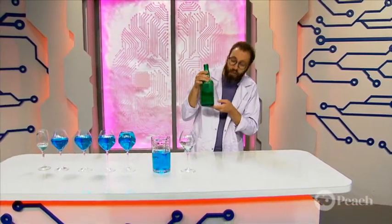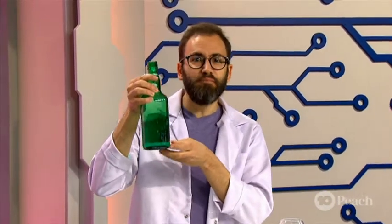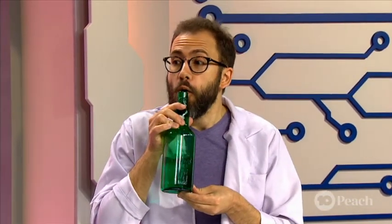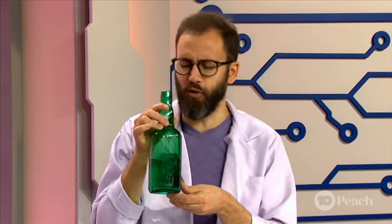First of all, making music with a bottle. The way you do this is to blow just right over the top of the bottle. Let me have a try. Do you hear that note there, like pan pipes or an organ? Oh, that was a good one.